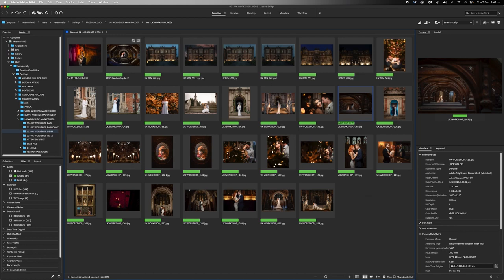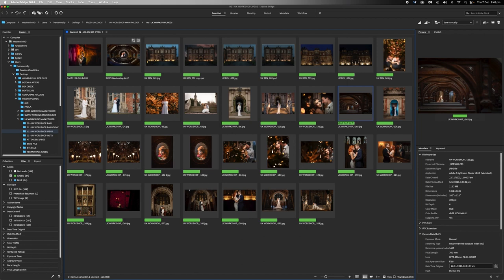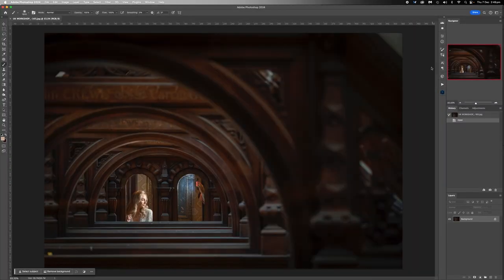Welcome back. We're going to edit this photo today, taken at the five-day workshop. Let's open this up and get to it. This photo has been edited raw first, and then we're in JPEG form here.